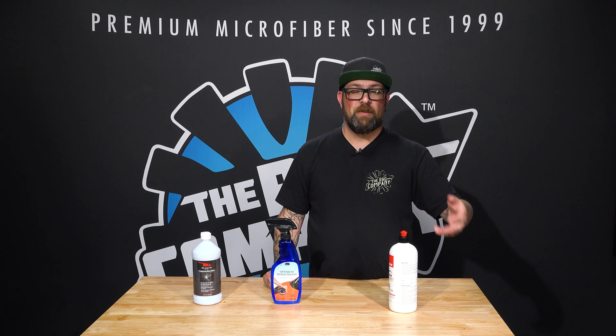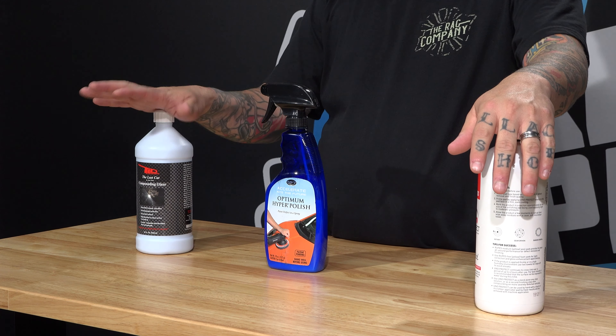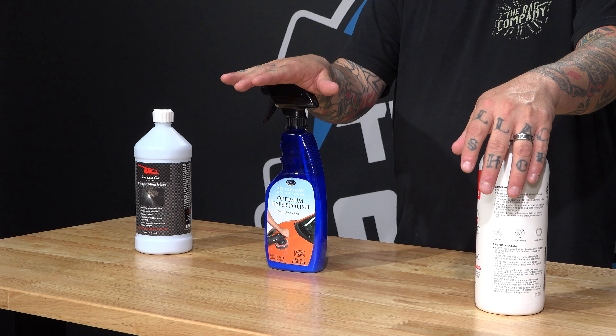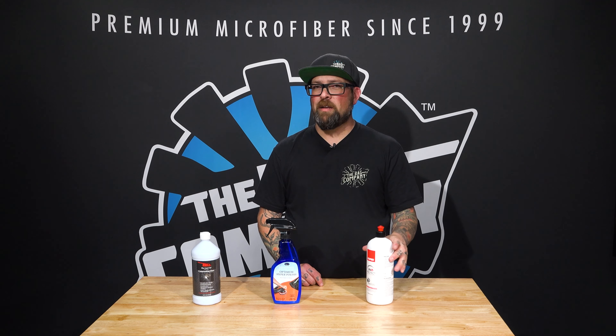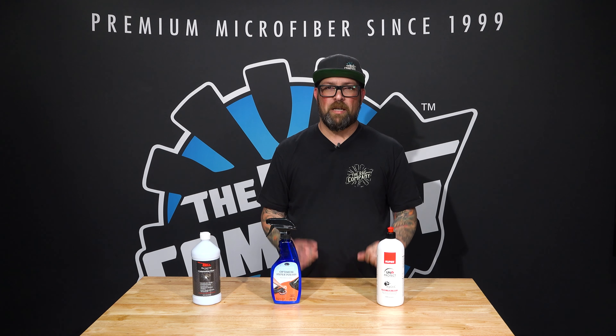One of the great things about that all-in-one is the ability to do all the jobs — cut, polish, and provide gloss. Now it's not as abrasive as the compound with a cutting pad, but it provides a ton of versatility for any customer, whether you're mobile, in a shop, or just a weekend warrior wanting to give your vehicle a nice sheen as well as protect it. An all-in-one works wonderfully.